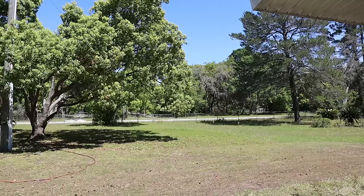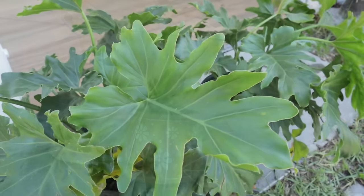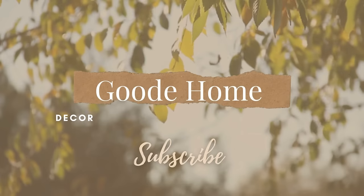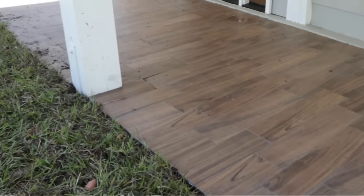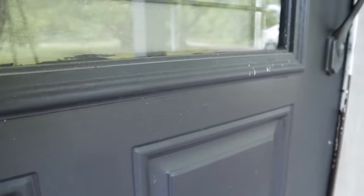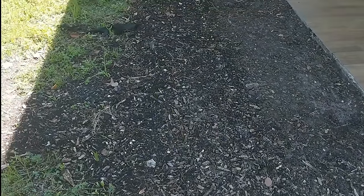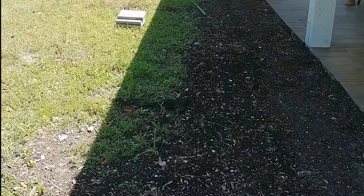Hey guys, thanks for joining me today. I've been wanting to take advantage of the fantastic spring weather we've been having, so I'm doing some upgrades to the front of my house. I've also decided to make some big changes to the look of the porch. Leading up to this video, we removed a garden bed and fence and we added some sod, so now I'm ready to show you what I've decided to do to update the look.